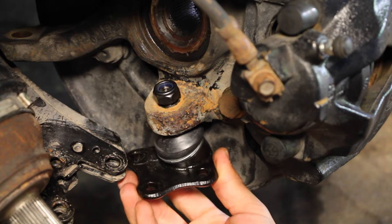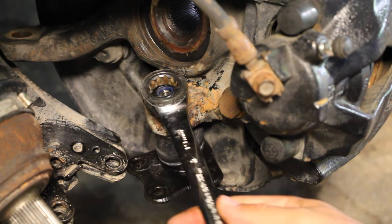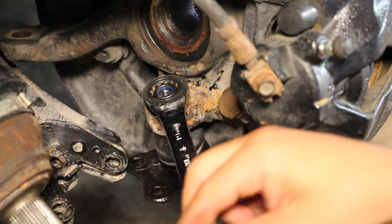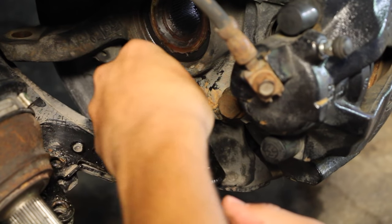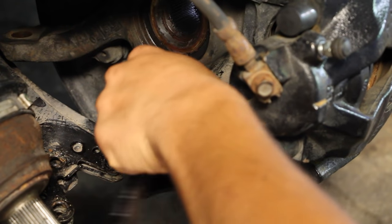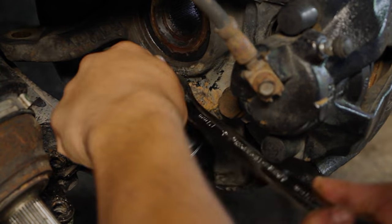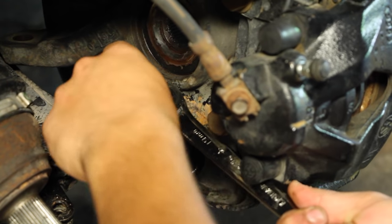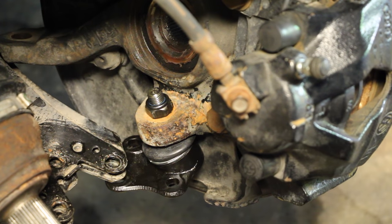Once you have the ball joint in place and secured up to the nylon part on top, you need to attach your ratcheting wrench on the end and put an allen key through the center to hold the ball joint from spinning. Hold it in place and tighten this down until the ball joint doesn't move anymore. With it secure, remove the allen key, remove your wrench, and now it's just a matter of putting the three bolts back in the bottom — one, two, three.